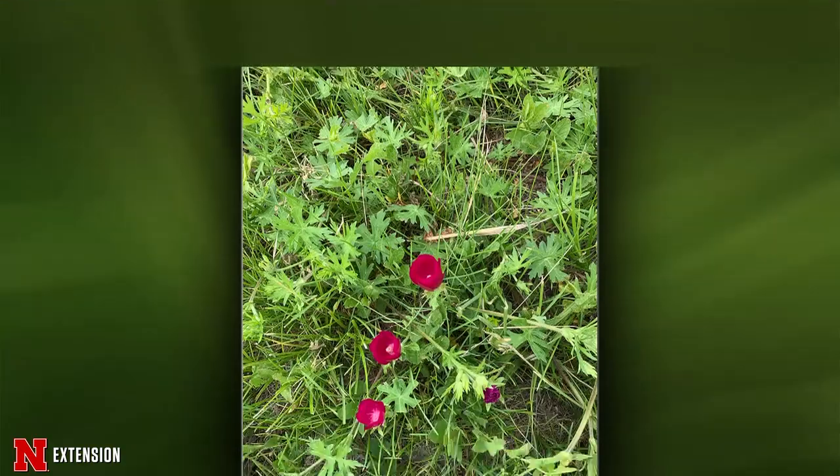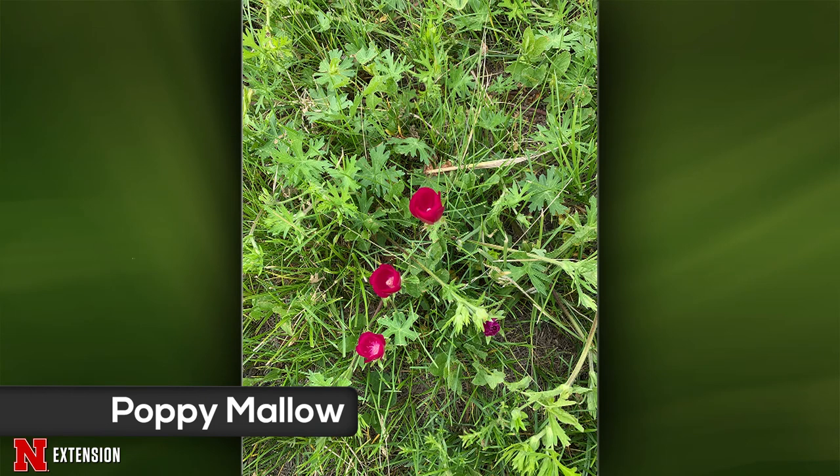A Grand Island viewer wants to identify a roadside flower in their new wildflower bed. This is a poppy mallow — a native plant that lives on rocky hillsides and drier areas, and it makes a good ground cover kind of plant. It's actually fairly widely available. We have a beautiful one in the Backyard Farmer Garden in exactly those conditions. So if you have a nice, rocky, dry area that needs something to grow, get some poppy mallow.